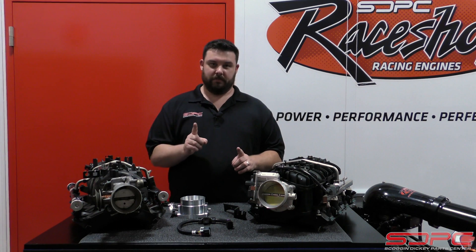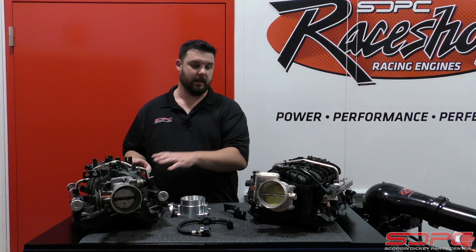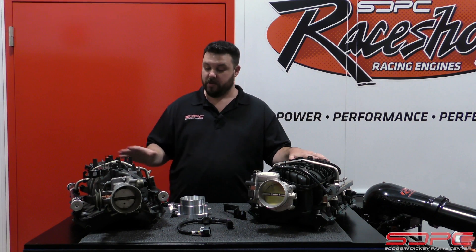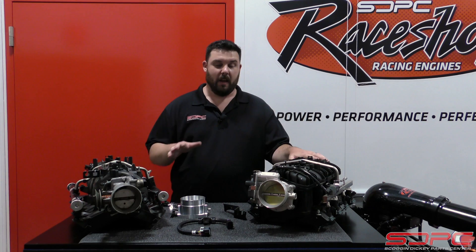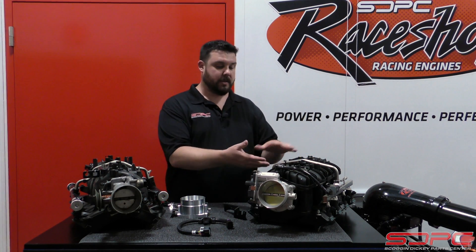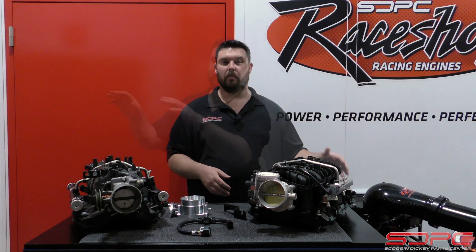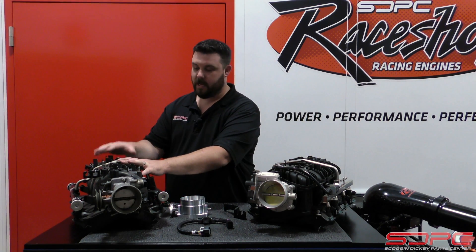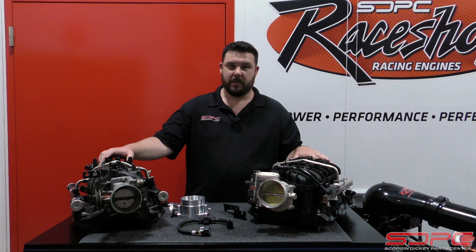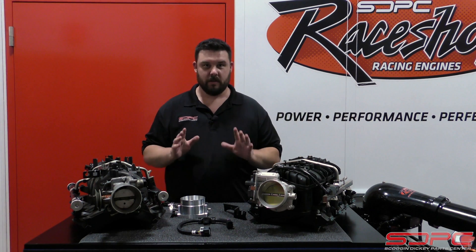First one is mounting. This intake manifold was on a cathedral port cylinder head, and so was this one. These bolt down just the same — they actually use the same intake bolts and the same intake manifold gaskets. None of the knock sensor wiring underneath gets in the way, as well as your oil pressure sensor in the back. When it comes to taking this off of your truck engine and putting on the Trailblazer SS style intake, it bolts right up. So that's the easy part.